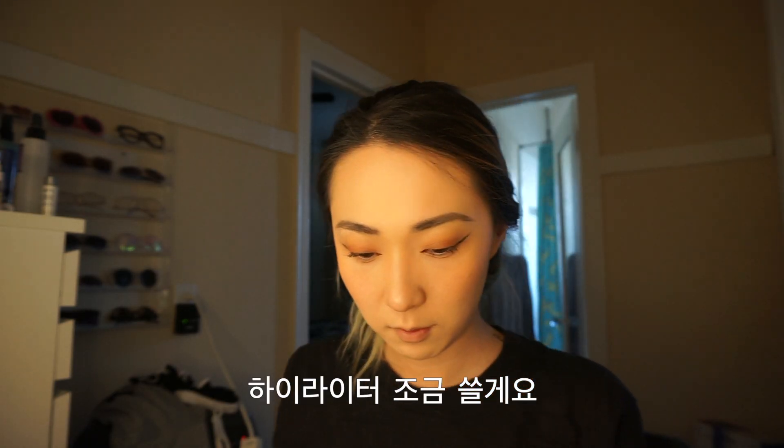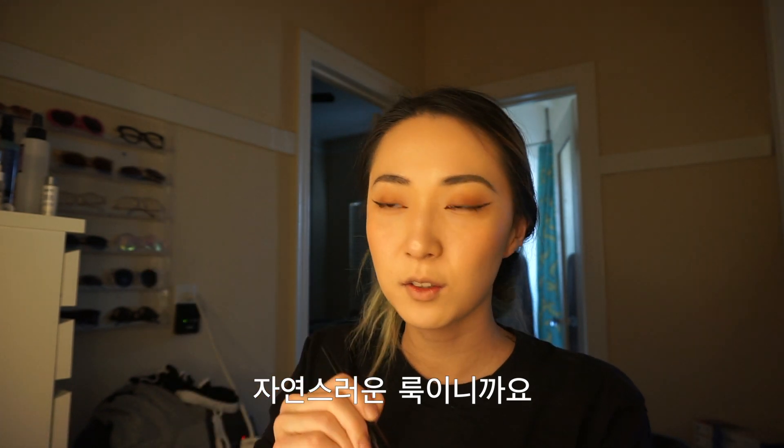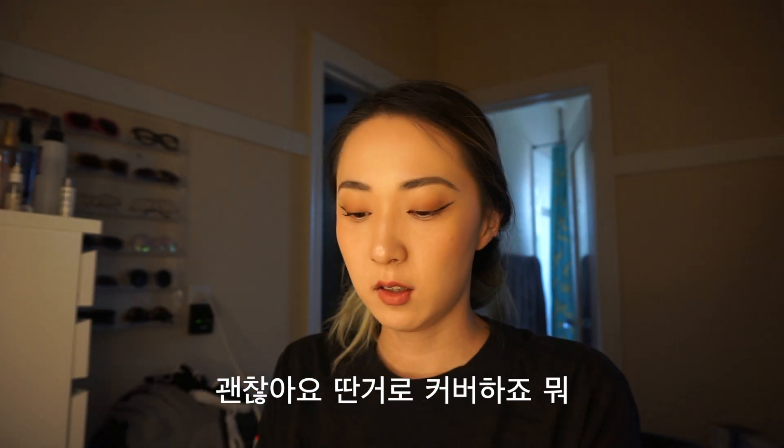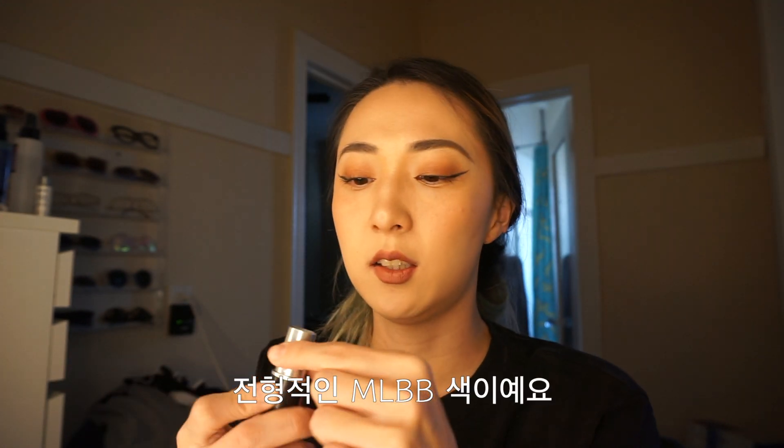I'm going to use a silly little highlighter — you know the Becca one. I'm going to use this Marc Jacobs Beauty in the color Infamous. I don't like it that much, it's okay. I'll recover with something. I actually just layered with this, my old favorite — Velvet Teddy from MAC. This second steady MLBB color.